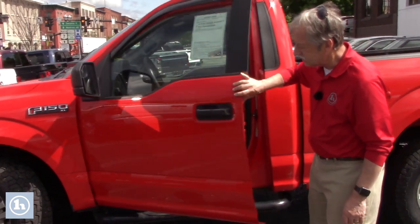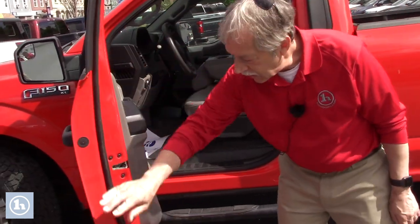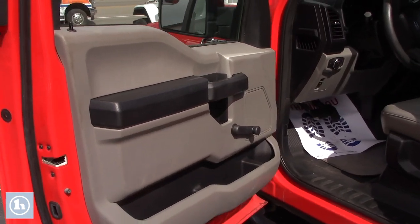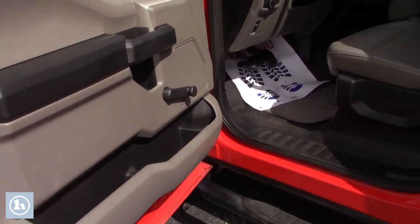Just open up the doors — really clean inside. Along the doors, this is military-grade aluminum. This is a basic work truck.